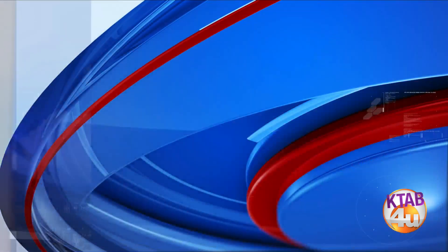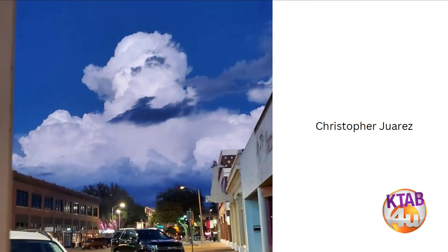The next one, Christopher Juarez sent this one, and this is my favorite type of cloud — a cumulonimbus cloud. This is going to be a storm cloud. When you see storms starting to roll into the area, you're going to see these big, giant, towering clouds start to move in.